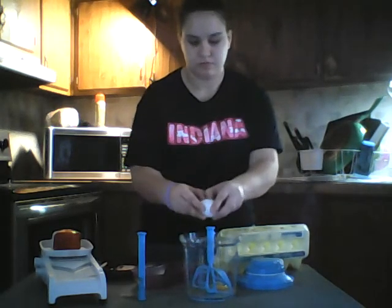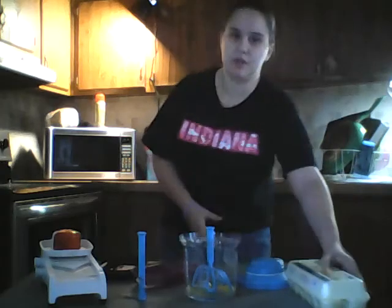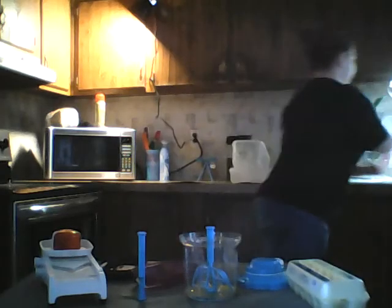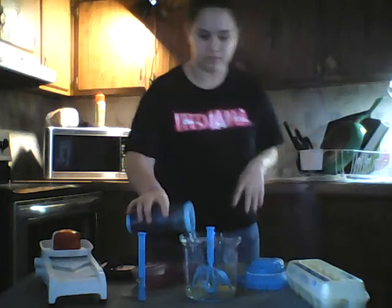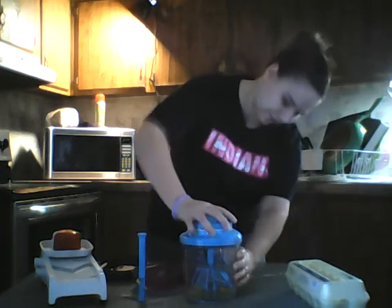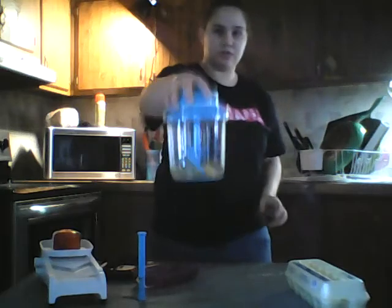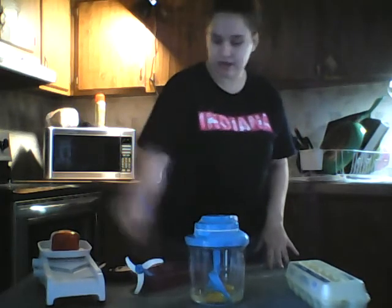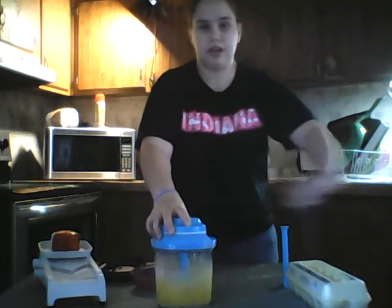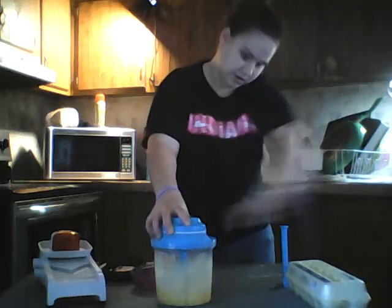We got our eggs in there. Now we're going to take a little bit of water and put it in there with our eggs and put the lid on - it snaps on there so it's not going to come off. It's got an anti-skid ring on the bottom and all you got to do is pull this pour handle.